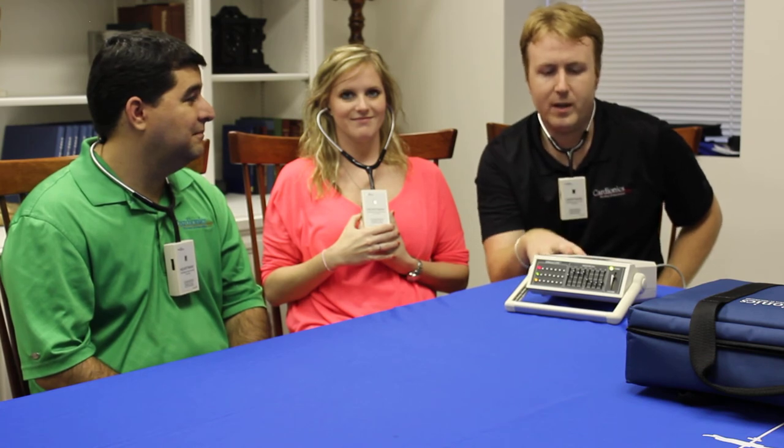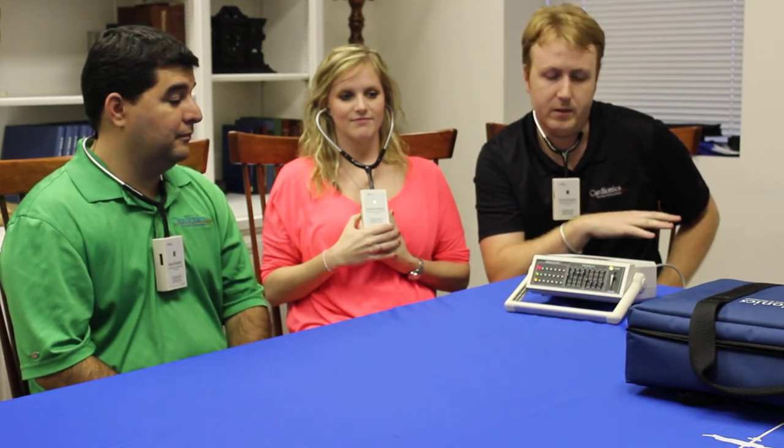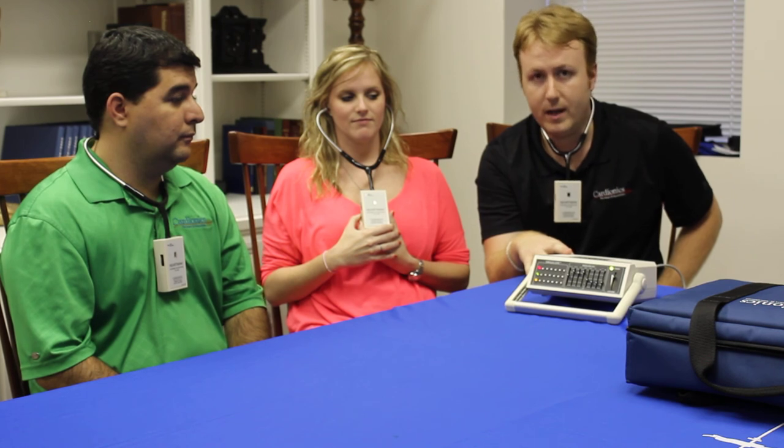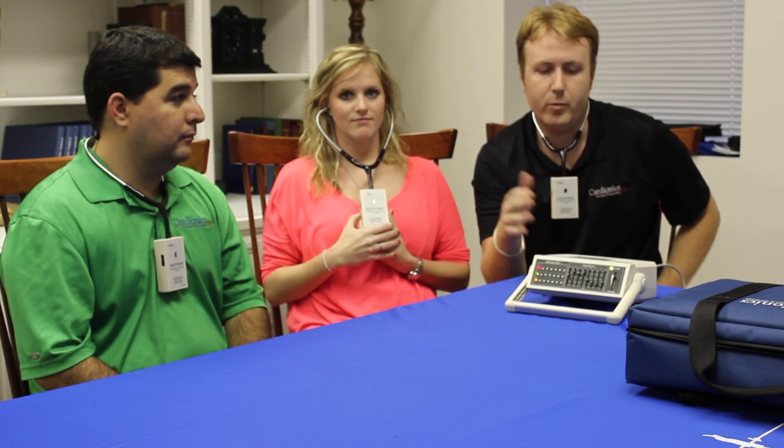This is a scope that can be used in clinical situations, in teaching situations, as well as in telemedicine situations. It's probably one of the more well-rounded products that we have and really fits into each one of our product categories.